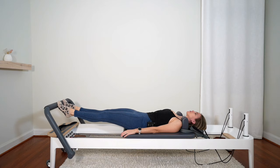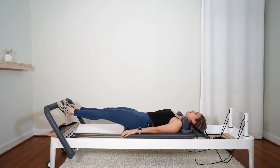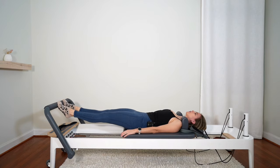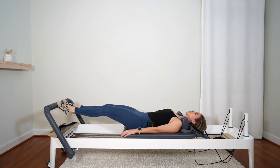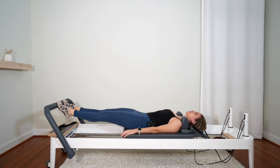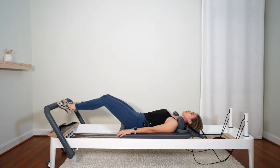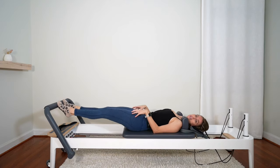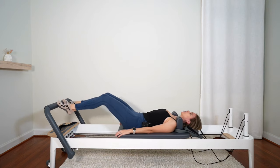Nice and controlled. Try not to let the pelvis tuck as you come in. Four more. Pressing the bar as far away from you as you can as you press out. Last one — we hold it at the top.